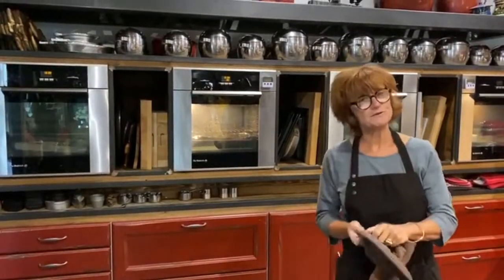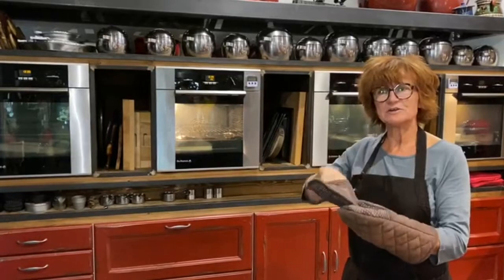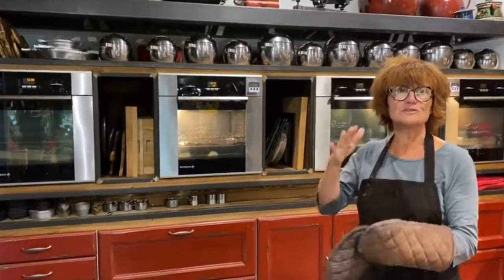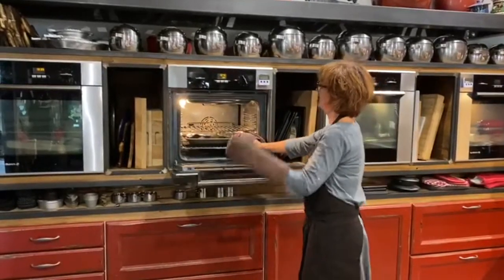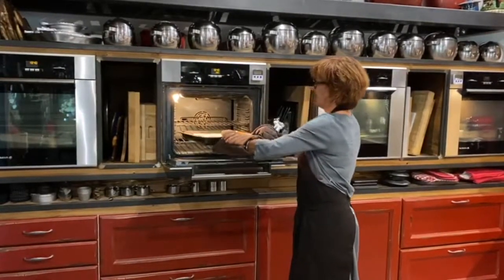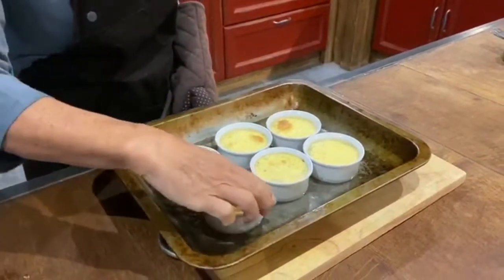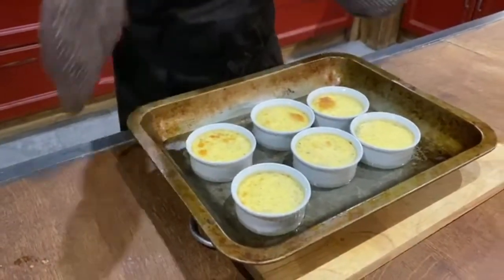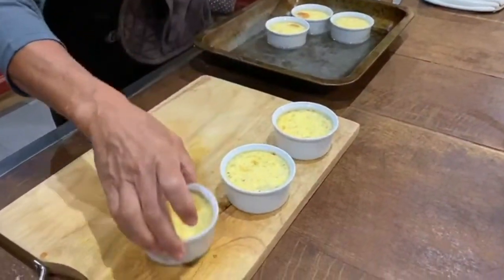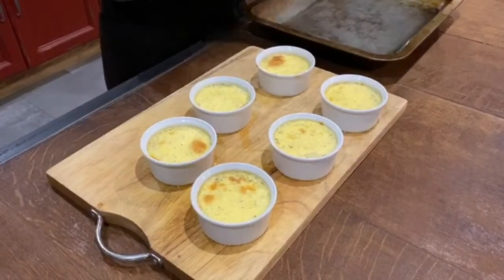Okay, so our crème caramel should be ready by now. After the first 10 minutes of cooking I could see they had a little crust forming over the top just starting to brown slightly, so to stop this I just put a little bit of foil over the top. You'll be able to see when I bring them out onto the bench that these are nicely set — we can tell they're set by just giving them a little shake and they're not moving. So with my asbestos fingers I'm just going to take these out and let them cool down before we put them in the fridge, and then I'll show you how we can mould them up.